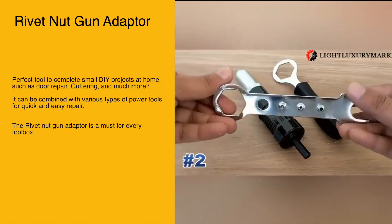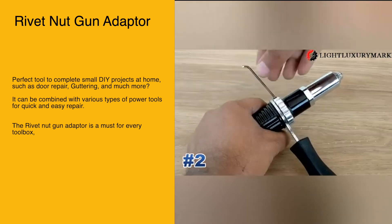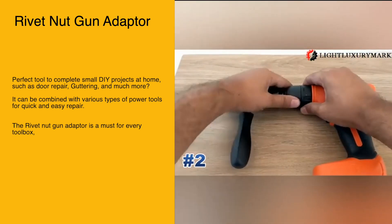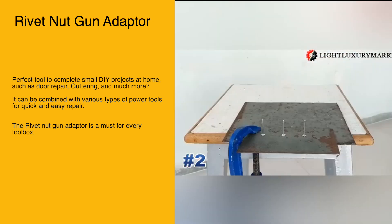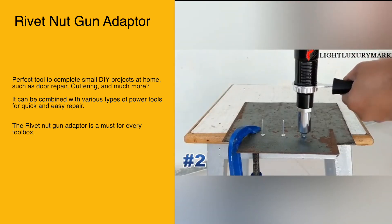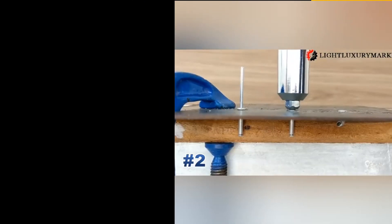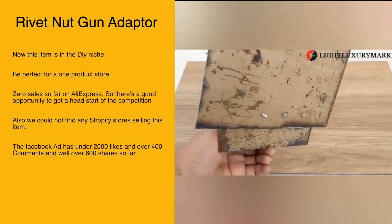Our next item is the rivet nut gun adapter — a perfect tool to complete small DIY projects at home such as door repair, buttering, and much more. It can be combined with various types of power tools for quick and easy repair. The rivet nut gun adapter is a must for every toolbox, and this item is in the DIY niche, perfect for a one-product store.